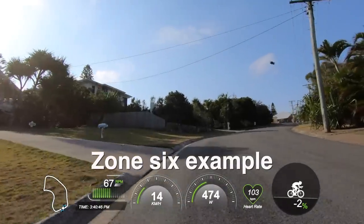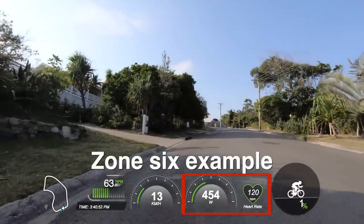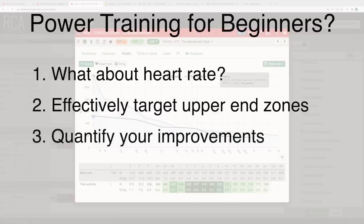This argument on VO2 max training, I could pose a very similar argument for the zone that sits above VO2 max, which is anaerobic capacity training or zone six. So hopefully these two examples show how instantaneous and consistent power can guide us to more effective zone two training and upper end interval training. This final point is perhaps the most important one for beginners: power tells us if we're improving or not.